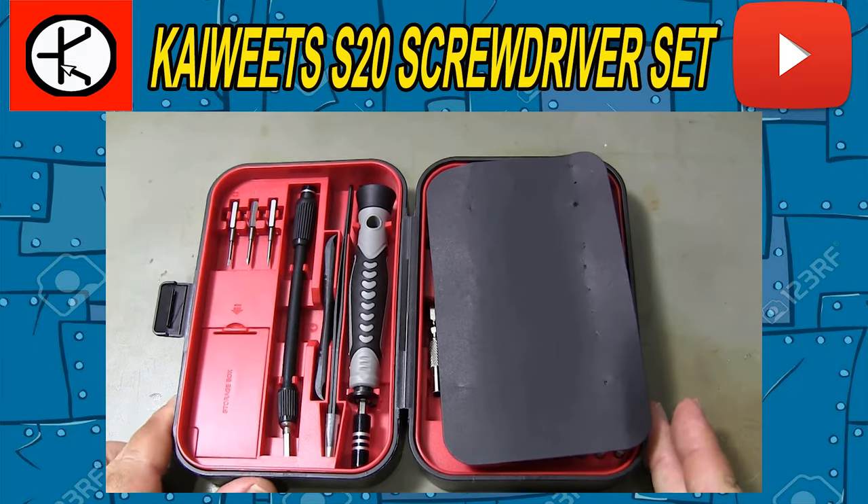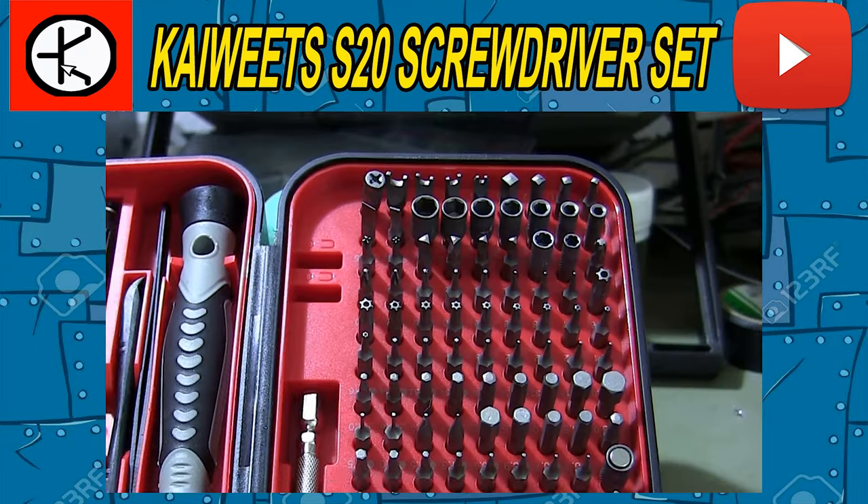Hi friends! In this video I review the Kiwitz S20 Screwdriver Set.